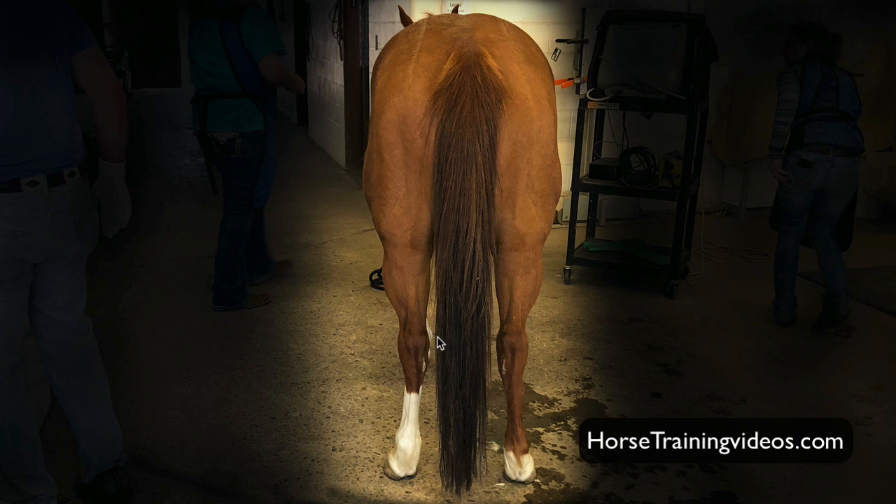Notice as we go down this horse's legs, we're not seeing any wind puffs or knots on the inside or the outside of the fetlocks. Horses that have been used real hard, stopping real hard, usually have wind puffs right on the outside and inside of their fetlocks. That's more common than a lot of people realize.